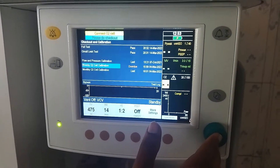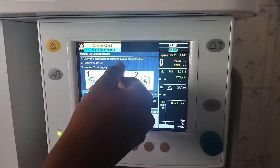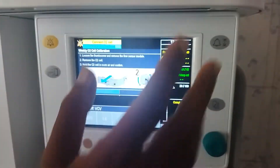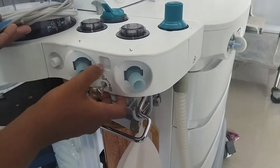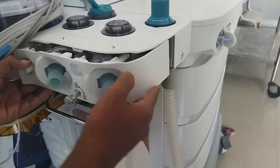Now we have pressed it. You can see the instruction: loosen the thumb screw and remove the processor module, then remove the O2 cell and hold the O2 cell in good air and unfold. You can remove the screw — be very careful while doing it, use both hands and do it slowly.